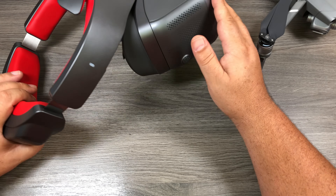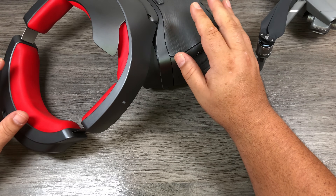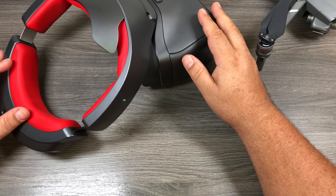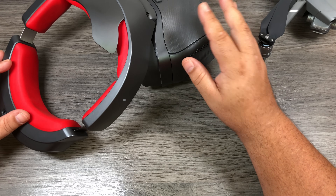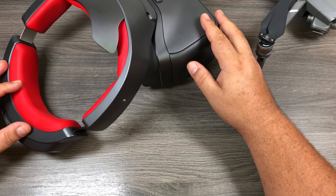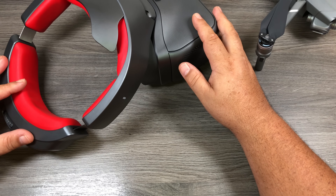The first thing we're going to need to do is update the firmware on the goggles that DJI released earlier today. To do that we're going to need a computer — a PC or a Mac — and we're going to plug the goggles into the computer and download the updated firmware via DJI Assistant. So let's go ahead and do that now.